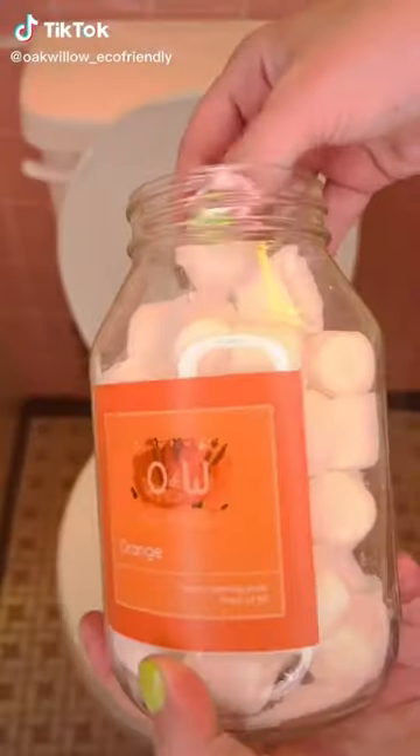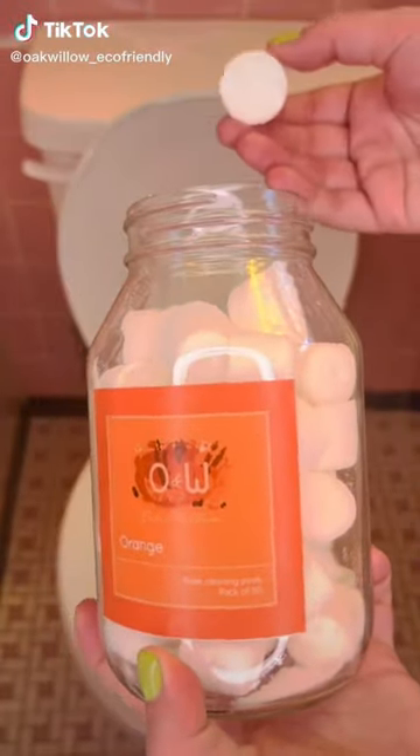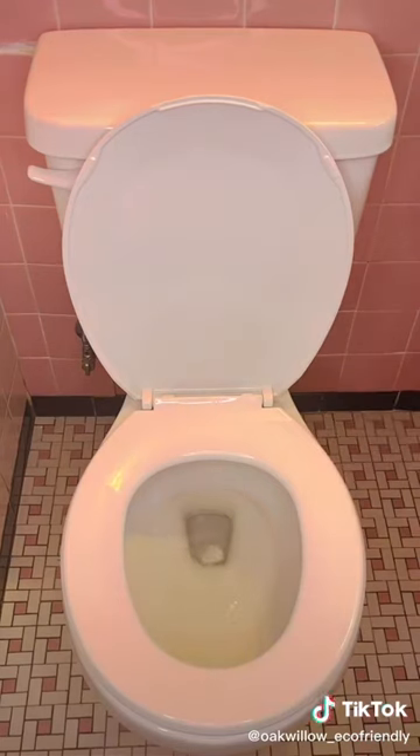Welcome to Clean Talk. Come clean my toilet with me. These are eco-friendly toilet cleaning pods. You drop one pod directly into the toilet bowl, let it dissolve out, and scrub like normal.